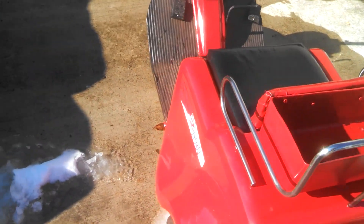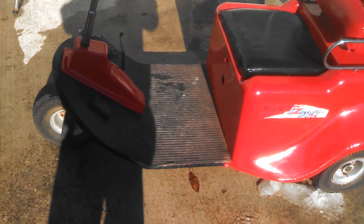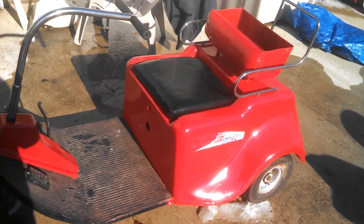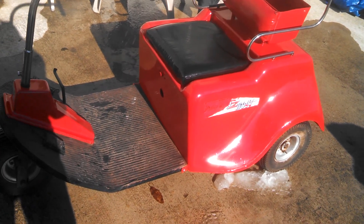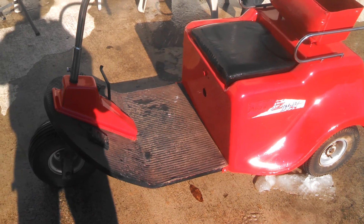I got this from my wife's cousin's husband last night. He rewired it and painted it — didn't do that great a job painting it, but, you know.